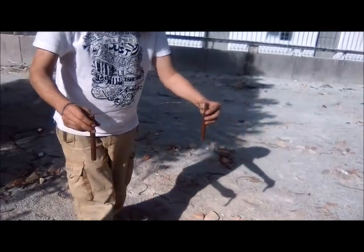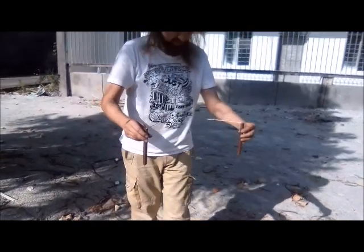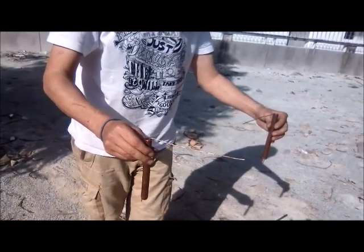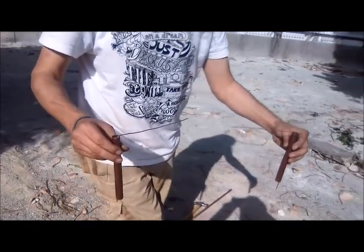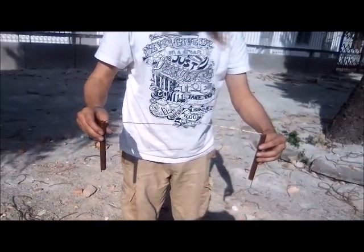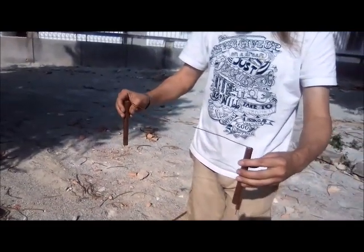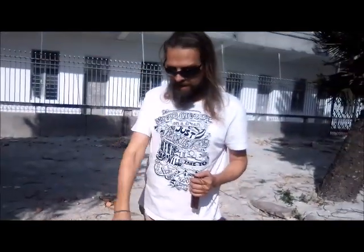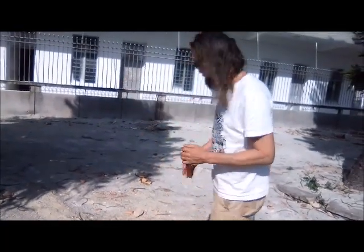I need to step back, go further away, then step forward. There you go. So now that I have found my point in the ground where the telluric currents are going.